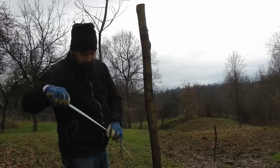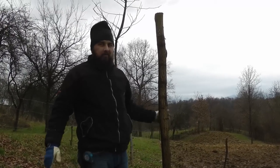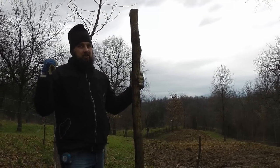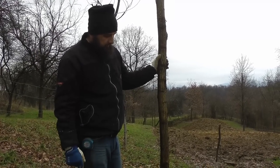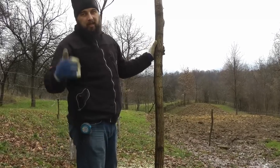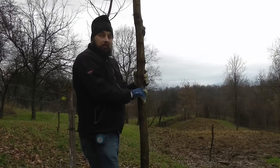S-au măsurat cam 2,10-2,20 m. Plasa e de 1,40 m. Inițial am vrut să pun aici doar sârmă ghimpată și un fir de gard electric. Însă, păcat să dau stâlpul la un metru și după aceea să se prindă — dacă am acolo plasă, va fi mult mai bine.